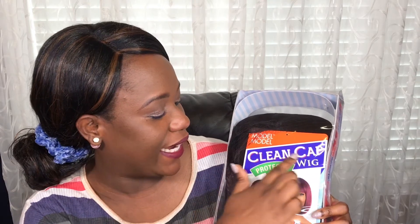I'm going to be doing a wig review of the Clean Cap wig in style number 19 and in the color OT99J. This wig comes in different colors, and I'm going to do a review, show you what it looks like, and then put it on for you to see.